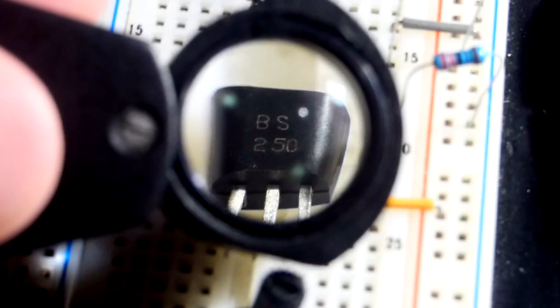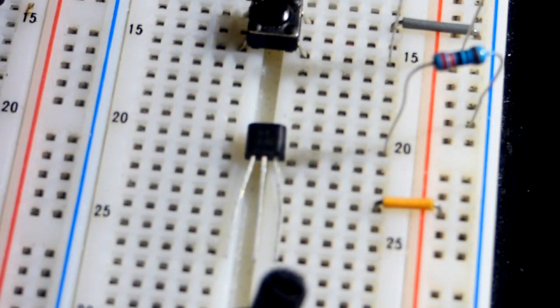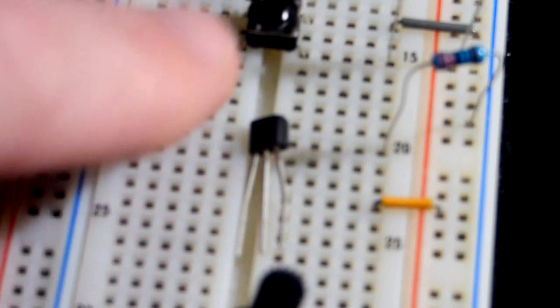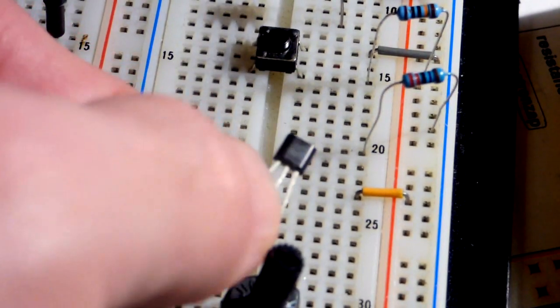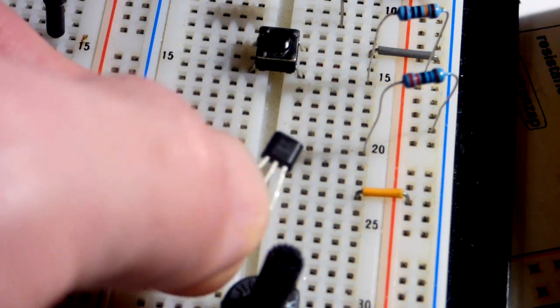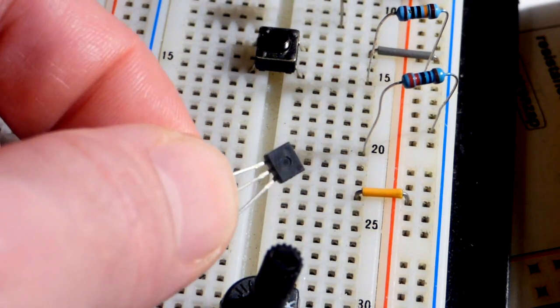In this video we're going to take a quick look at the BS250. This is a P-channel enhancement mode MOSFET. This is not the TO92 package, but it's very similar. I'm not exactly sure what package it is, so I'm not going to try to say. We can see we have the curved side, which is the side with the writing on it. It's completely flat on the other side of the transistor.